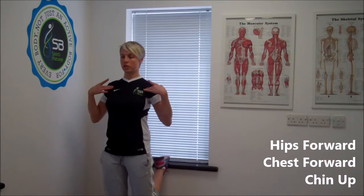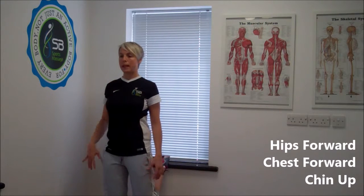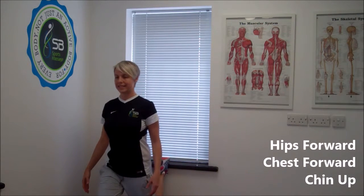If you put your foot on a windowsill, a bench, the top of a chair — anything that's relatively stable — hook your toe onto the windowsill, hips facing forward, chest facing forward, head up.